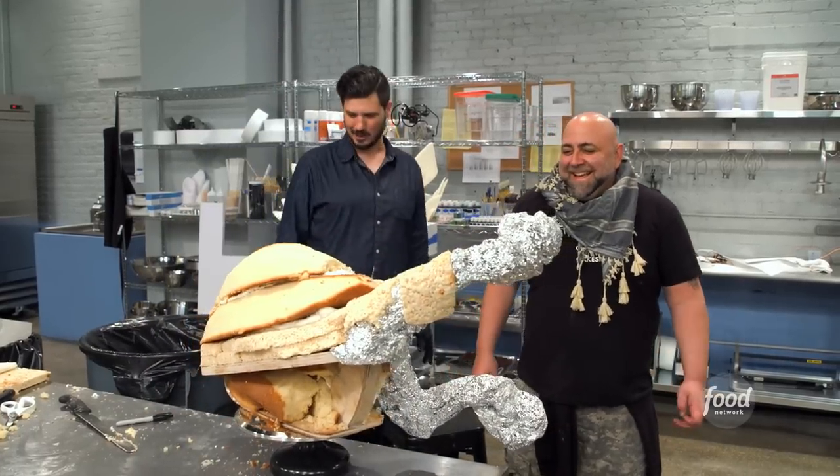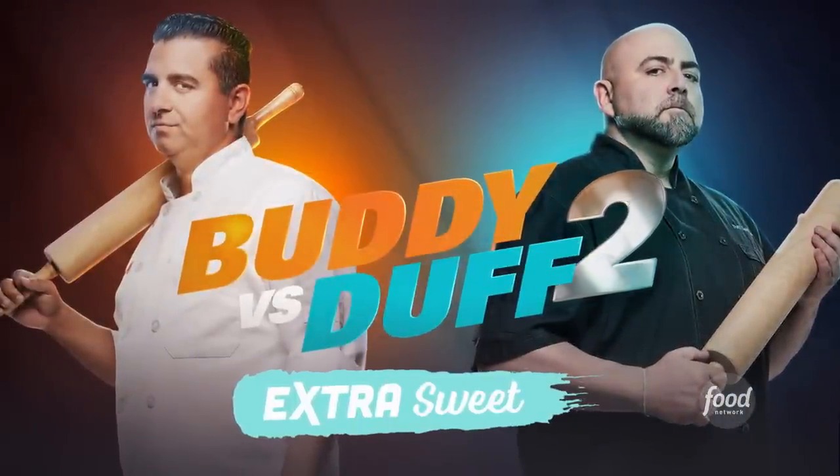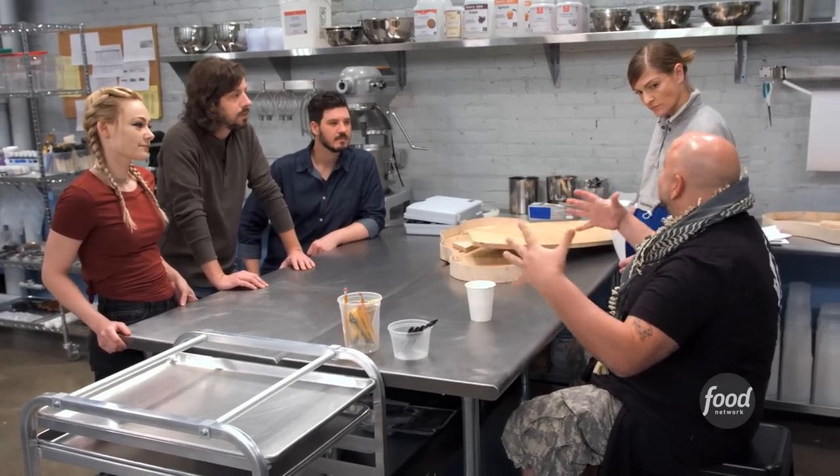I'm trying not to screw this up. All right.